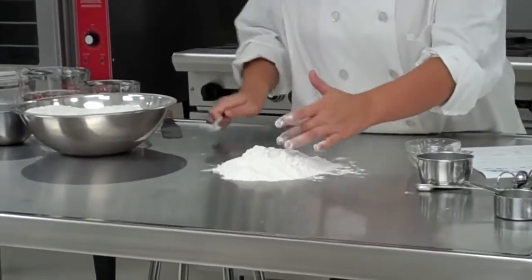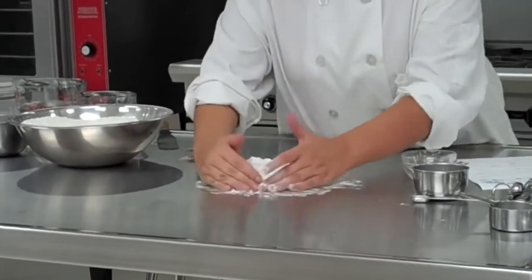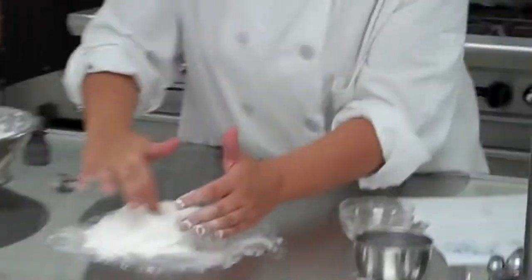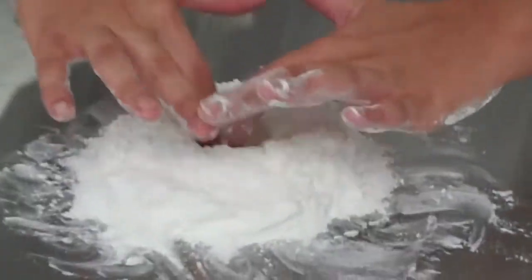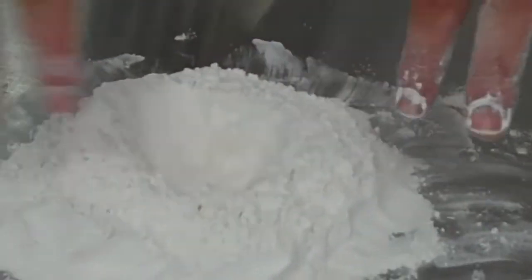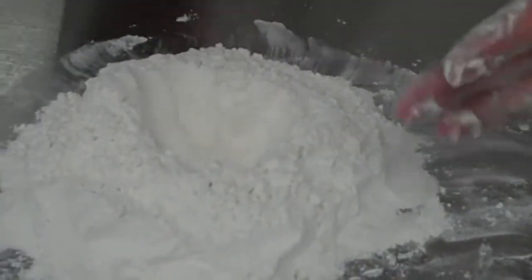What I'm going to do now is essentially create a bowl with my flour — I'm going to make a little hole in the center using my fingers. This well is going to hold everything that you're going to mix in: your liquid ingredients, eggs, etc.